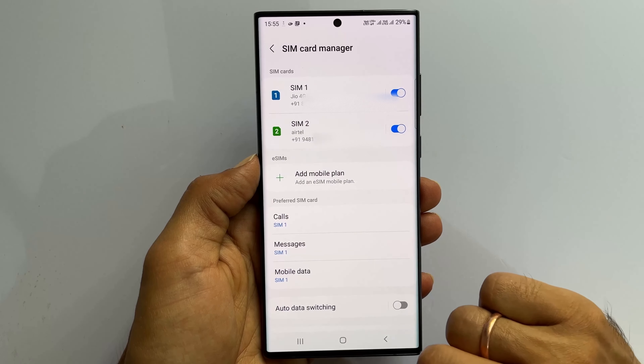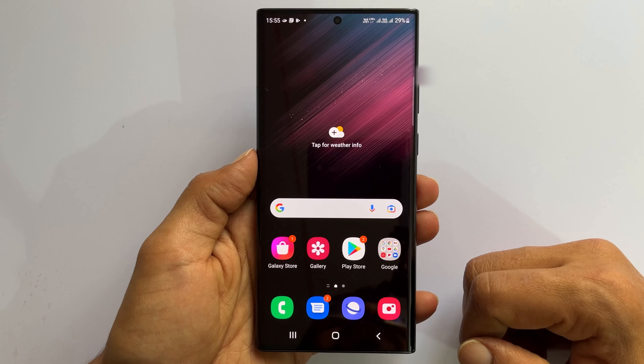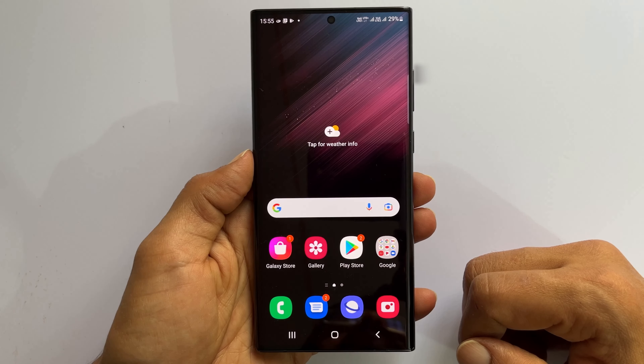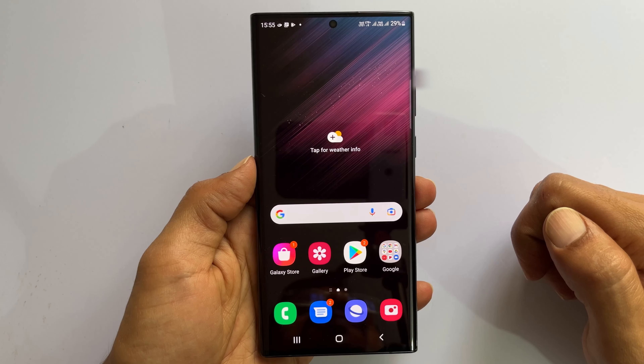Hope you find this tutorial on how to insert the SIM card into Samsung Galaxy S22 Ultra helpful. If you have any questions, please write in the comment section below. Thank you for watching this video. See you in my next video.